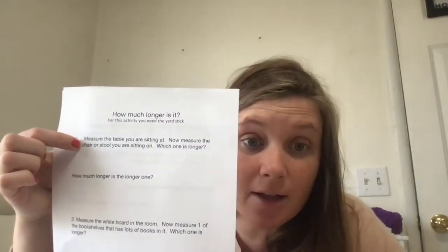Let's read what it says: measure the table you are sitting at, where it's the longest. How long is that table? Then it says: now measure the stool or chair you're sitting on. So you measure the table, then you measure whatever you're sitting on — the chair or the stool. Which one is longer? Then you write it down. Now, how much longer is the longer one?